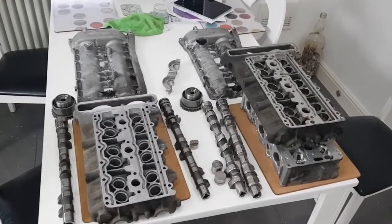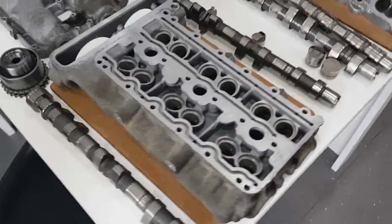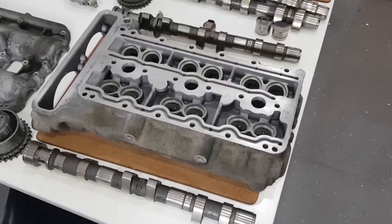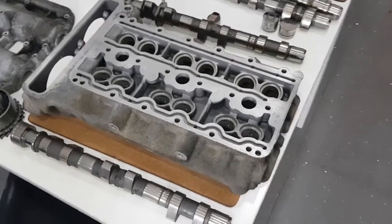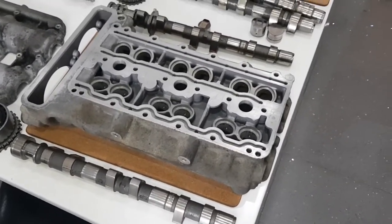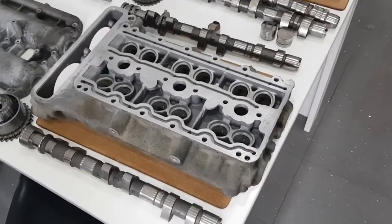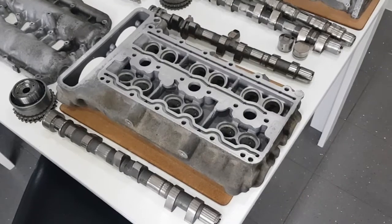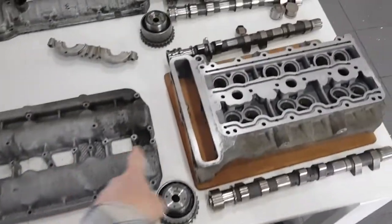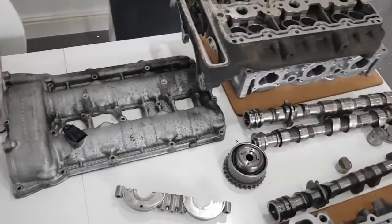In this video I just want to quickly go over the differences in the valve trains between the 996 GT3 engine and the 996 and 997 turbo engine. Both engines are based on the same design and share a lot of parts in common, but there are some critical differences in the valve train. What we have here is the setup from a GT3 and the one on the other side is from a turbo.